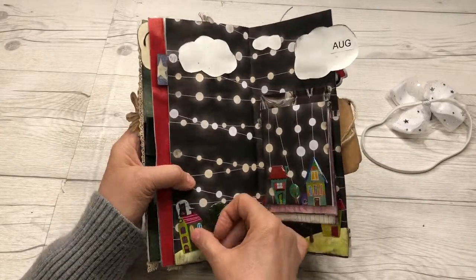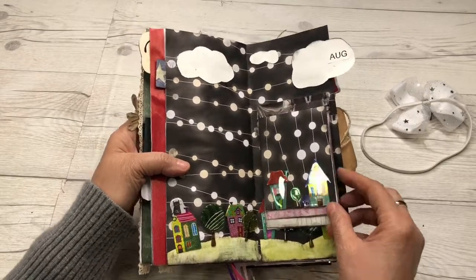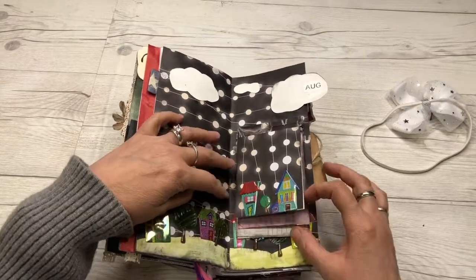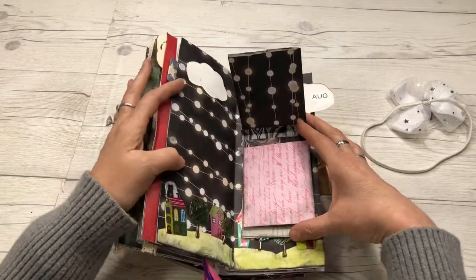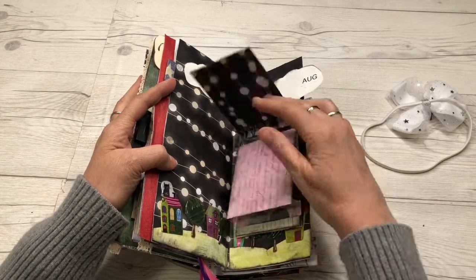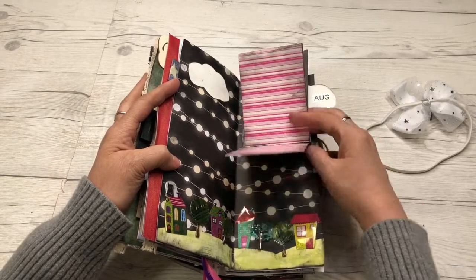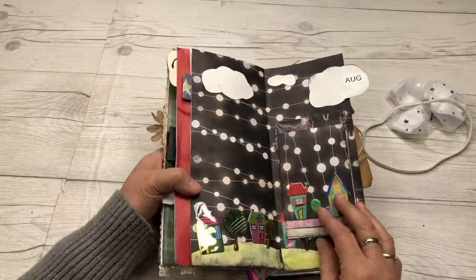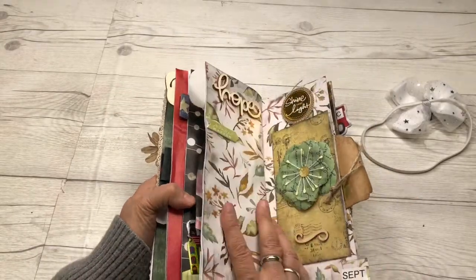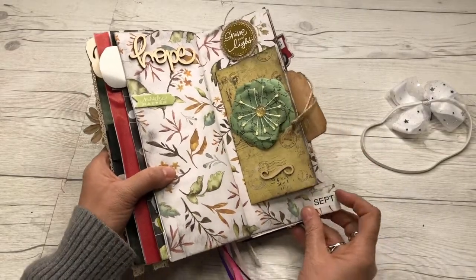Then August — memories of putting our house on the market. I got these little stickers that may need a little more glue; these are cute little house stickers from Dollar Tree. Then we made a little open-and-close element for our papers, just where you can write memories, and instructions on how to put that together — that was kind of cool. I put some clouds in the sky.